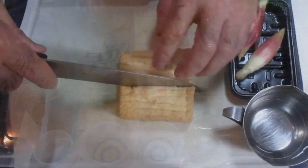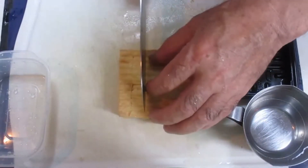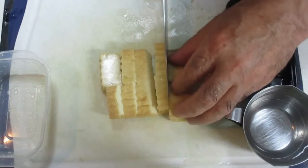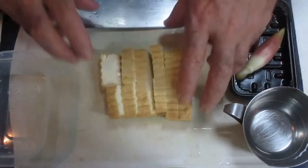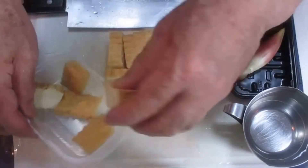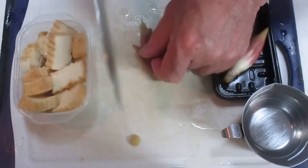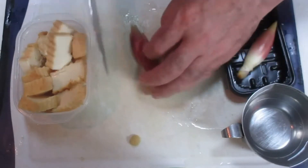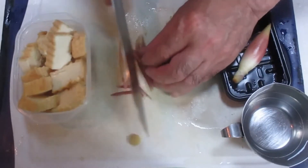Here we will cut the brown rice meat. I'm going to put a knife on the top. This is the knife.